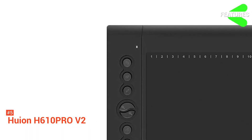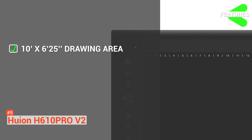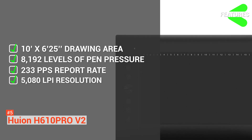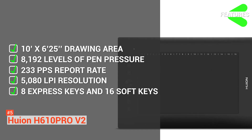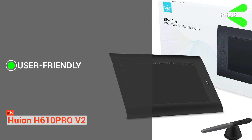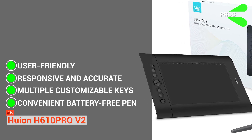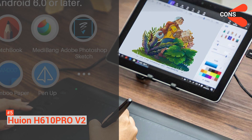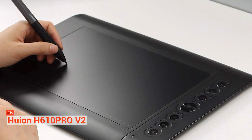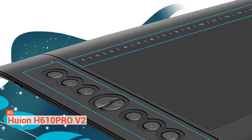To recap, the Huion H610 Pro V2 offers a 10-inch by 6.25-inch drawing area that adjusts in phone mode, 8,192 levels of pen pressure, 233 PPS report rate, 5080 LPI resolution, 8 customizable express keys and 16 soft keys, a battery-free stylus, and an innovative tilt control system. Its pros include a user-friendly portable design, responsive and accurate input for natural drawings, multiple customizable keys, and a convenient battery-free pen. However, some reviews report compatibility and connectivity issues. All in all, the Huion H610 Pro V2 is a great drawing tablet with excellent features that doesn't hurt your pocket — perfect for beginners or established artists on a tighter budget.